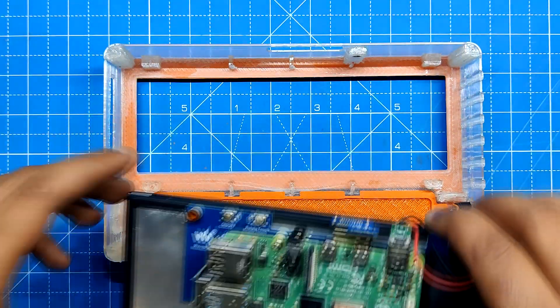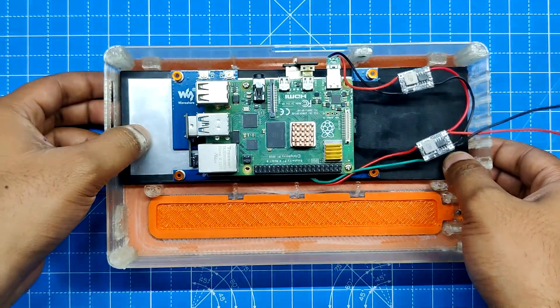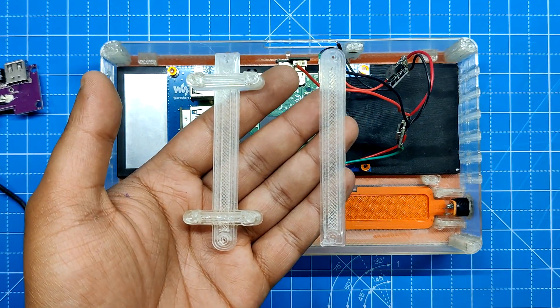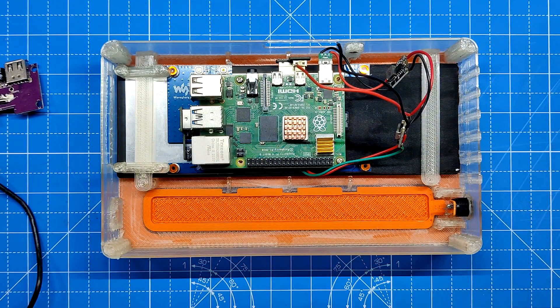The display and Raspberry Pi assembly is now picked up and placed inside the main body's screen location. Supporting ribs are designed all around the display to keep it in place. We use screen holders which are positioned in their proper location and then permanently fastened with two M2 screws each to hold the display in its place.